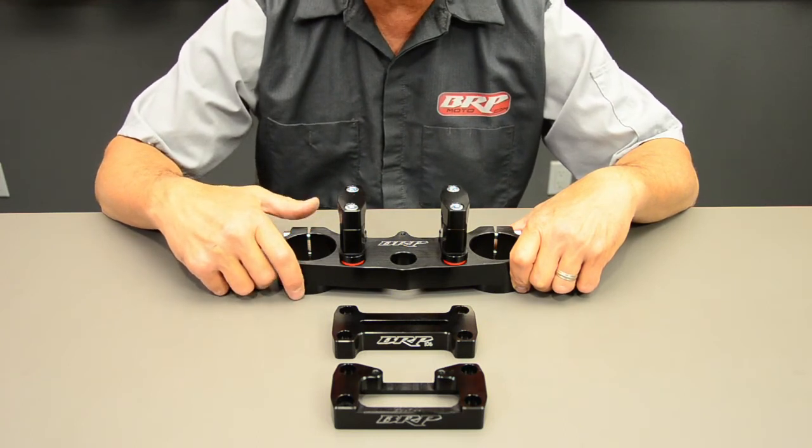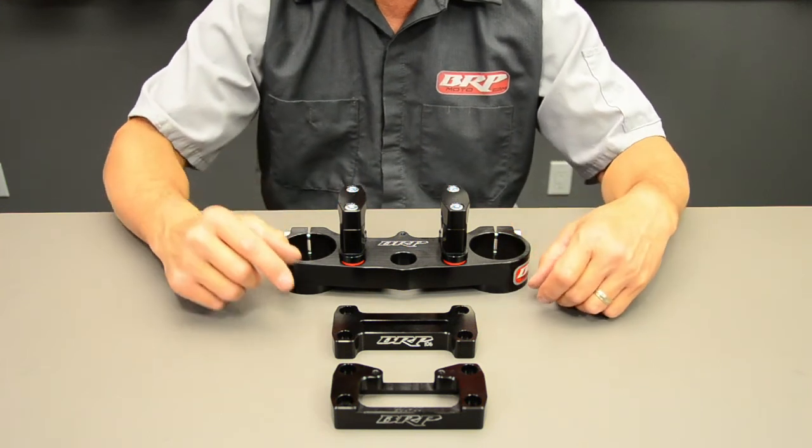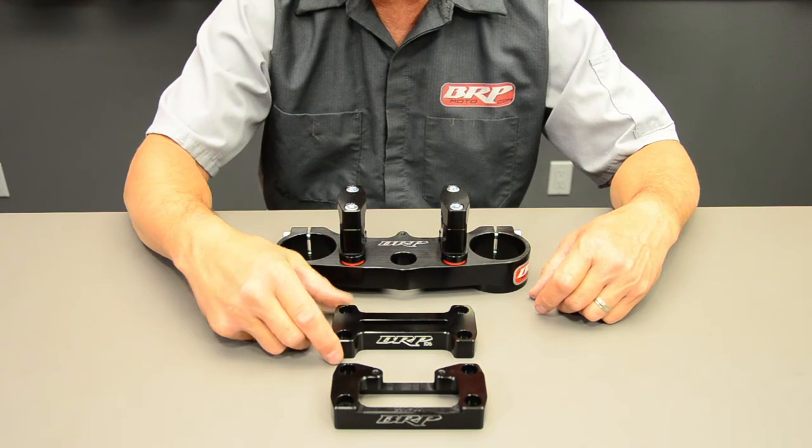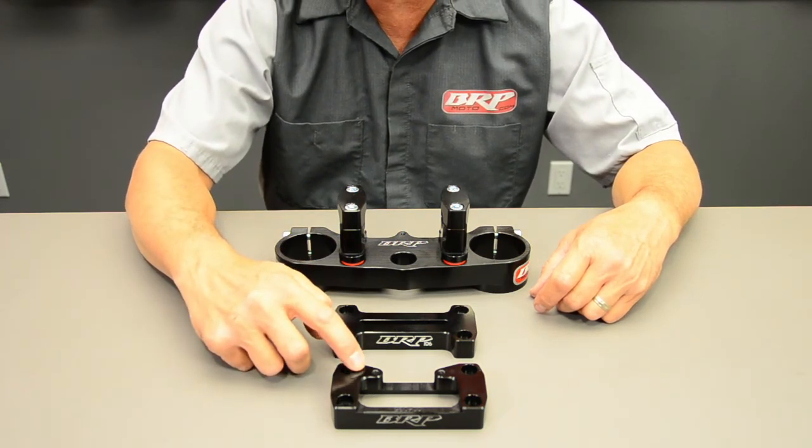This triple clamp comes standard with individual bar clamps. You can also get an optional one-piece SX bar clamp, or a Scott's bar clamp that's drilled and tapped for a Scott's steering stabilizer.